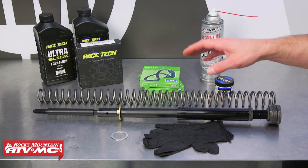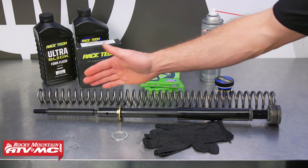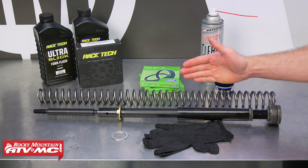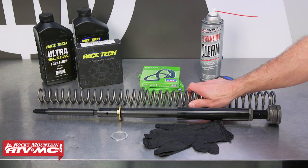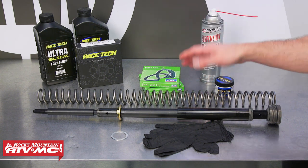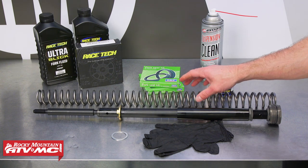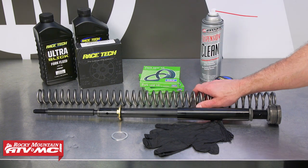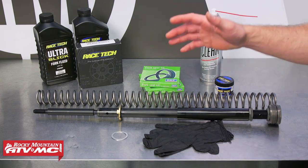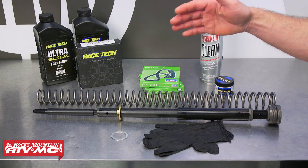To do this job you need the Racetech spring conversion system, which comes with a rod that goes straight down through your air fork. You're also going to need a spring — the springs are sold separately and you have three different options: soft, medium, and hard. This one's the medium spring, a 0.92, and we're going to use it for a 155-pound rider who races the intermediate class for both motocross and off-road. You can use that as a reference for what spring you want to get.